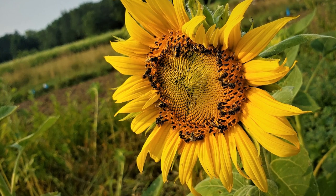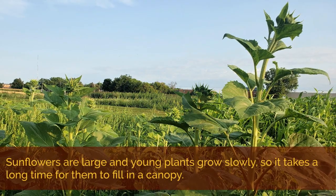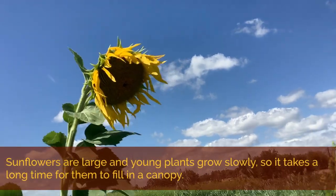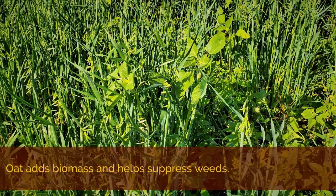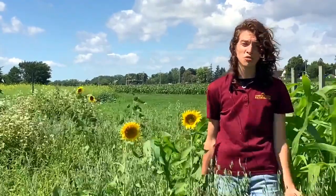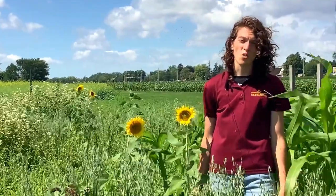Sunflowers are highly attractive to pollinators when they flower and just fun to have on the farm. However, because each plant is so large and their early growth is slow, they take a long time to fill in a canopy by themselves. So we found it helpful to seed them in mixture with oat to add some biomass and suppress weeds. One thing we noticed was that sunflower seedlings were very tasty to birds and other herbivores, so in some cases many of those that emerged were eaten. This was also a problem with pea and cowpea.